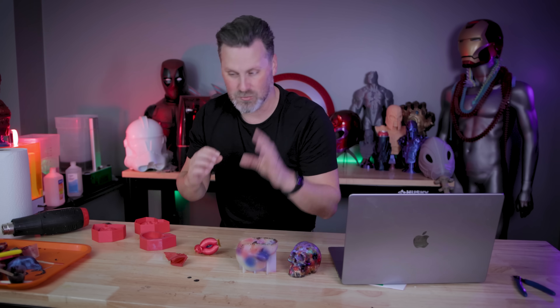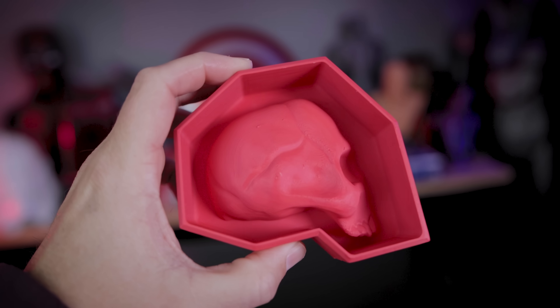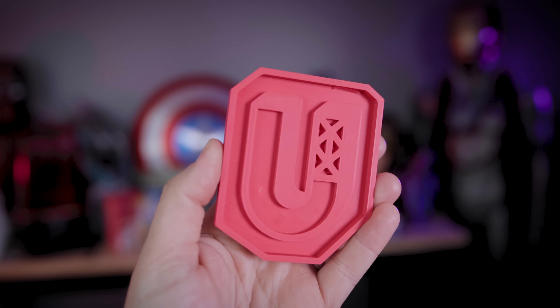There are plenty of videos on YouTube about that, but the whole reason why I wanted to do this was so that if I needed to recast with silicone without having to worry about printing anything or building a mold box, I can just pour the silicone directly back into this case over and over again.